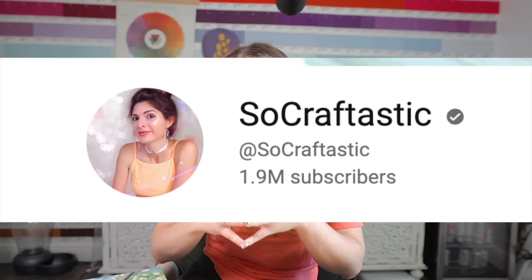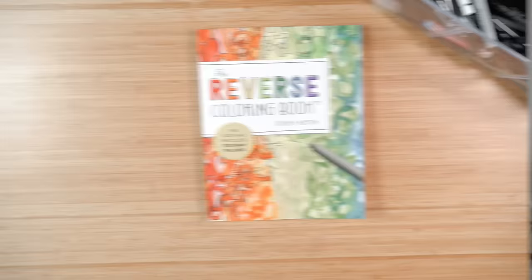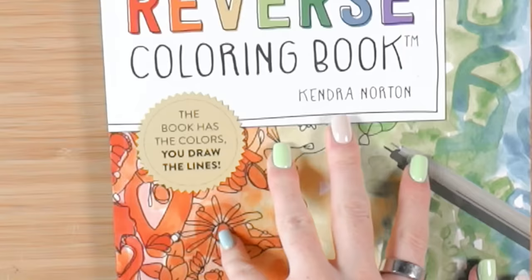My theory — I went back to YouTube later that day and I saw my sweet friend Sarah from SoCraftastic had uploaded a video with this coloring book that she had found, and I believe that comment maybe had seen her video that day and that's why they left the comment to me. I don't know, but whatever the theory is, I'm gonna link Sarah's video down in the description because she did a phenomenal job. But yeah, for now I cannot wait to get started — let's go.